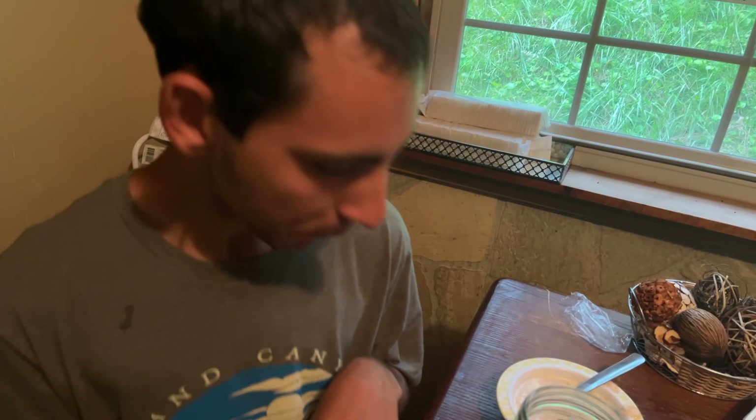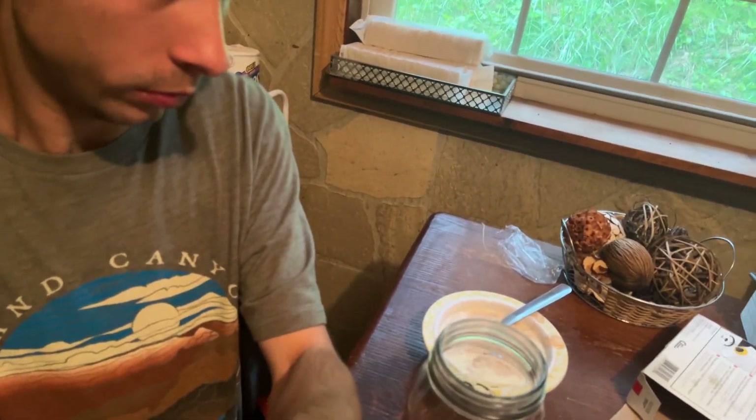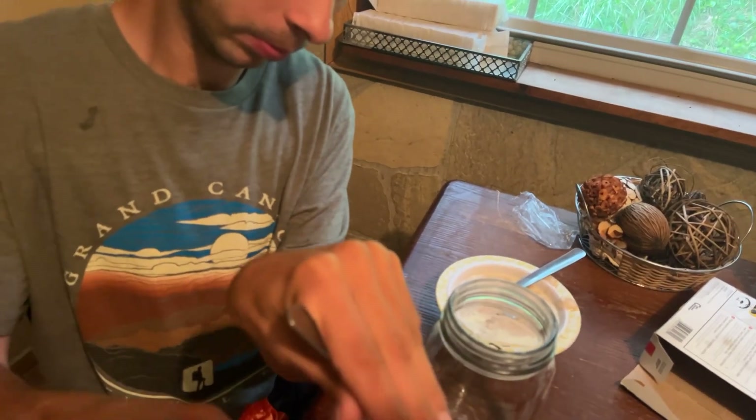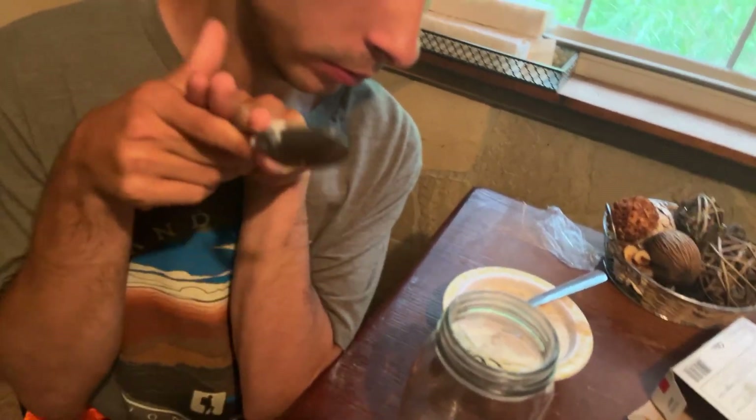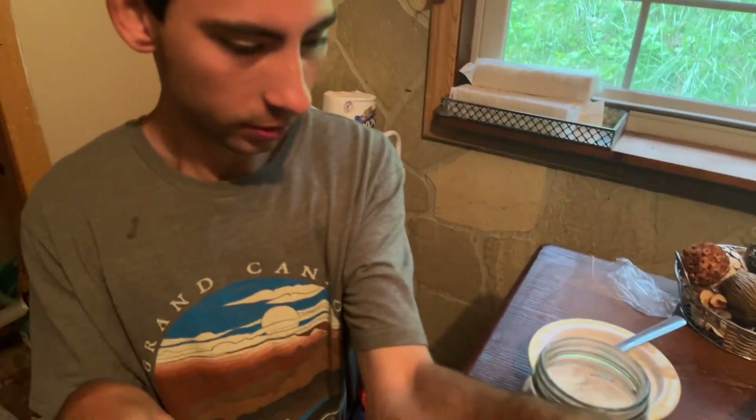Hi, Curly. What are you up to? So go ahead and let's tell him. He was eating his applesauce with Cool Whip, but then I got some sour cream when we was almost out, so he wanted to make some and show you guys his self.